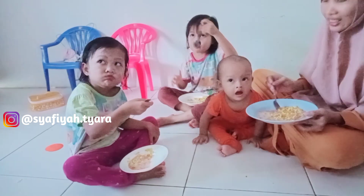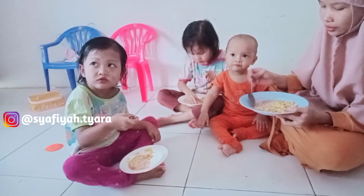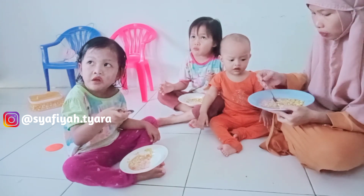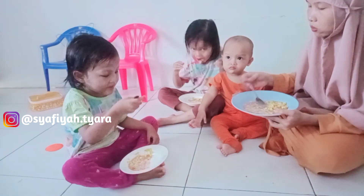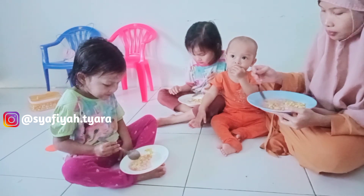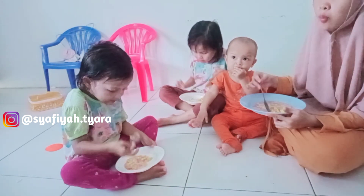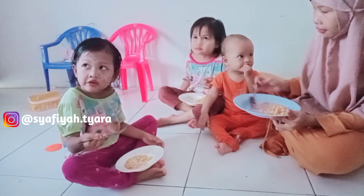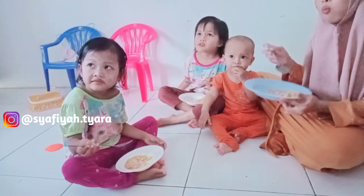Ini dia sarapan kami, bubur jagung. Semoga bermanfaat resepnya. Aku baru belajar untuk pertama kali bikin bubur jagung, Alhamdulillah. Anak-anak dan bayi pun mau makan. Mereka lahap makan bubur jagung buatan uminya — rasanya seneng banget kalau yang kita masak dihabiskan anak-anak. Oke, kami sarapan dulu. Sarapan sederhana ala-ala Tiara. Bismillahirrohmanirrohim.